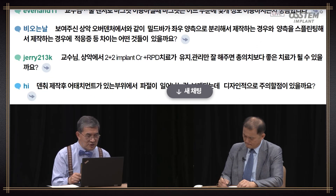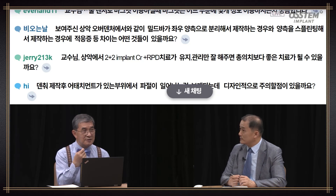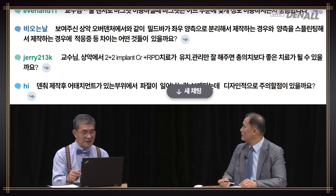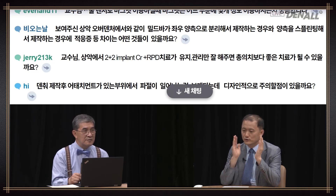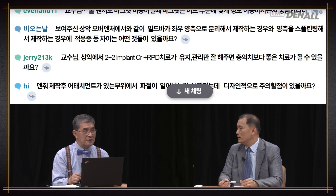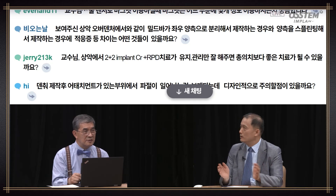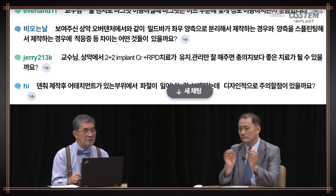Question: As shown in upper overdenture, at times the bar is separated on left and right, and other times it is splinted. What is the difference in indication? There is no major difference between the two. It is the same for upper and lower when doing unilateral splint — the prognosis is really good when followed over 10 years. Splinting on one side shows quite good results. Rather than doing one bar, I think it is better to do splinting on both sides in terms of stability.